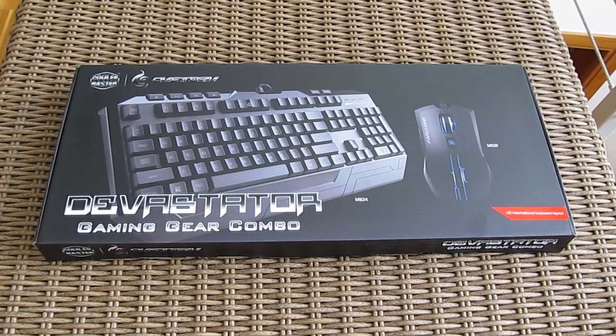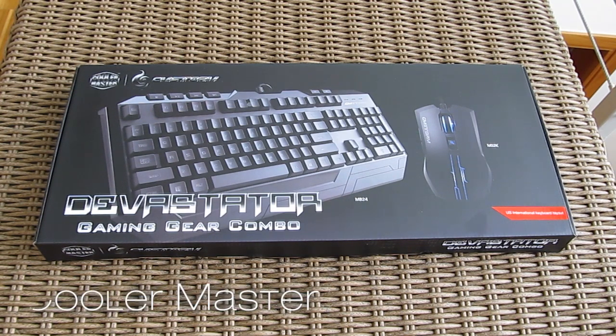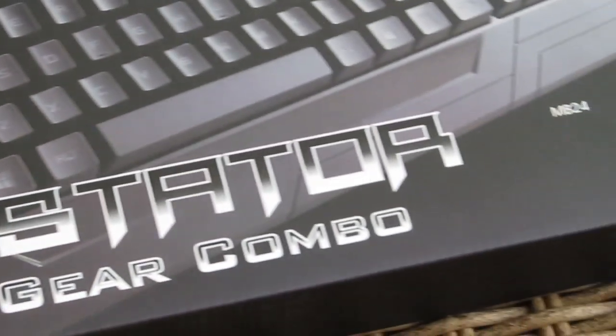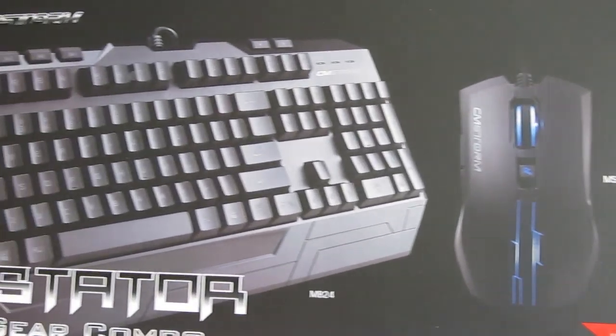Hi guys and welcome back to the TechTik YouTube channel. Today we are going to take a closer look and do an unboxing of the new Cooler Master Devastator, a peripheral combo gear consisting of a backlight keyboard and a decent gaming mouse. The particular models are the CMStore MB24 for the keyboard and the MS2K for the mouse.